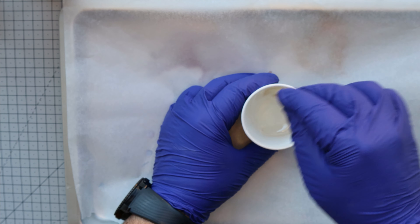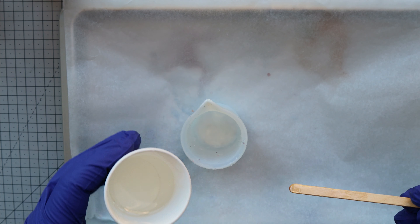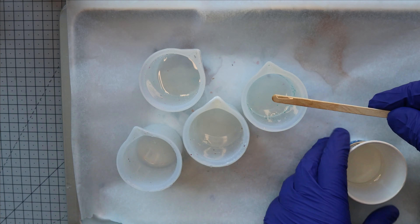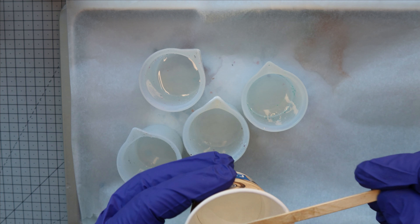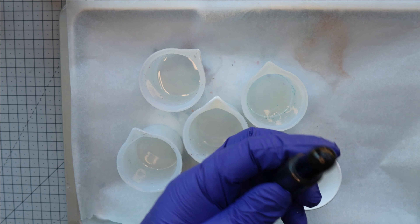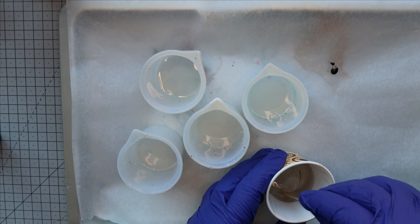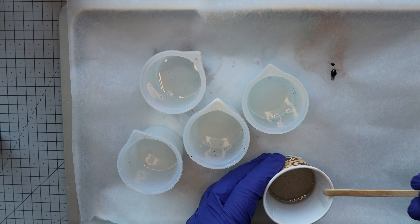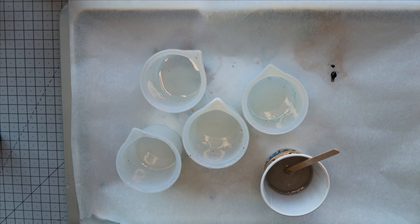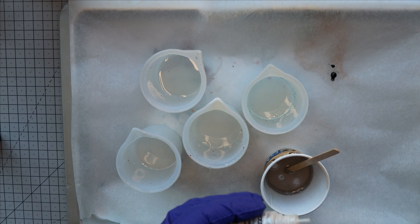After mixing our resin, we divided it into 5 different cups to mix our colors. First, we used a few drops of black pigment and dipped it into clear resin to get a darker shade. Then, using a bit of pearl white, we added that into the black to make it sparkly.